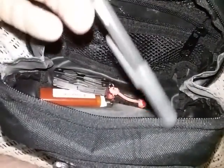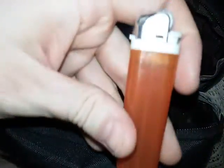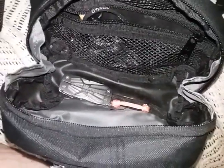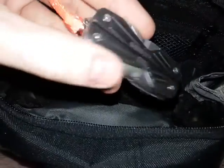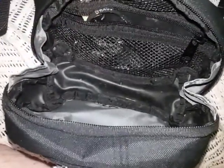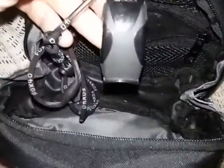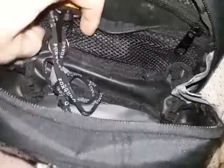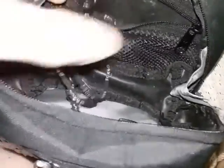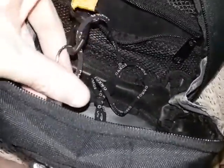I also have some super glue to help close wounds in an emergency, a pen for the notepad, and a lighter — just a Scripto right now, though I'd like to replace it with a mini Bic. There's also a Gerber Bear Grylls compact multi-tool that I'd probably replace with a more lightweight and compact Leatherman in the future. I also have a whistle — I may downsize to a Fox 40 Classic, but this Fox 40 Sharx is pretty decent and loud.